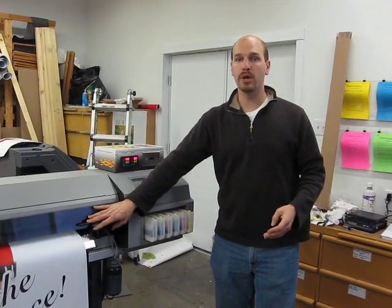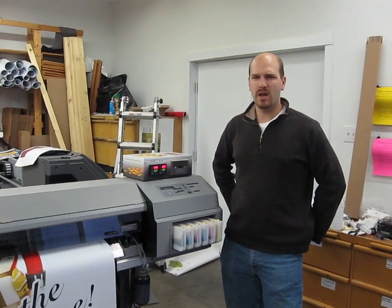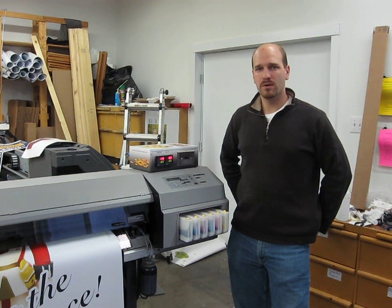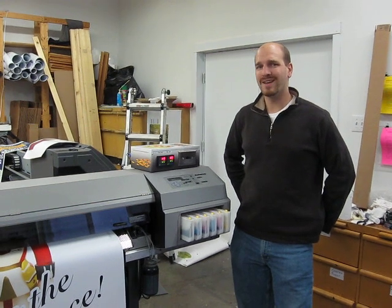If you're interested in more information, feel free to give us a call at 330-556-5485 or 877-369-7413, or visit us at solventprinterconversion.com. Thanks for checking us out, and we hope to talk to you soon.